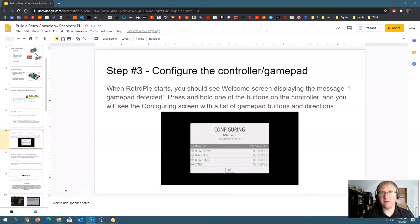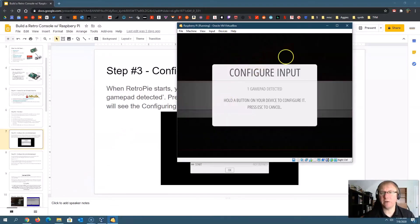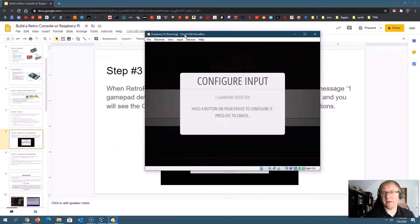Once you get everything hooked up, plug it in and it'll take anywhere from 10 to 30 seconds to boot up. You might see some things pop up on your screen, but eventually you're going to see the configuration screen. What we need to do is configure our controller or gamepad. It's going to say 'one gamepad detected' — this assumes you have a compatible controller. If it doesn't detect it automatically, it can be much trickier to do the setup. Hopefully it auto-detects via USB.